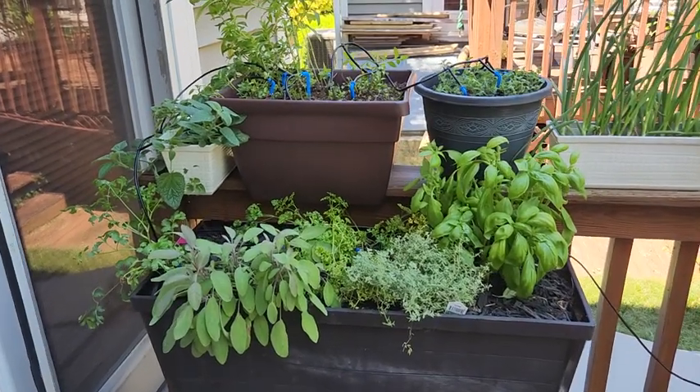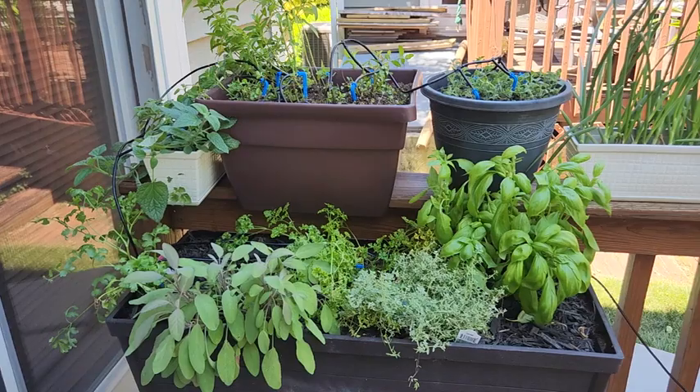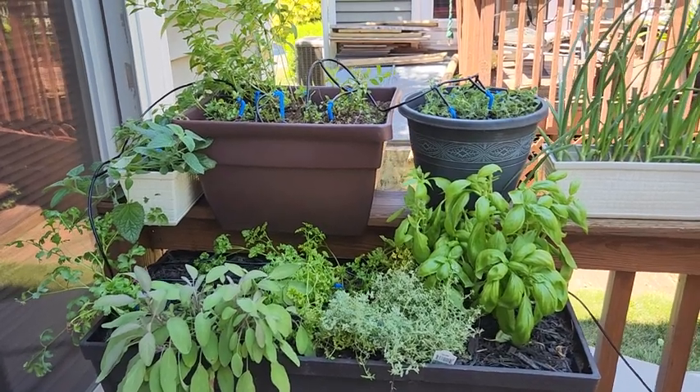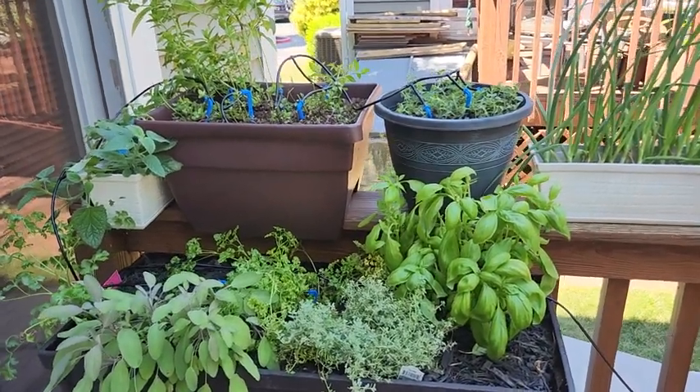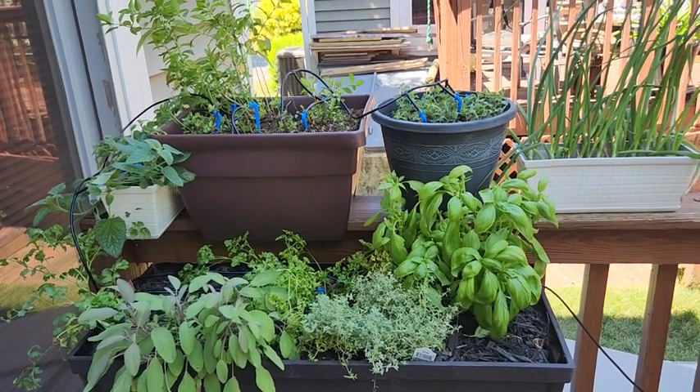Hello everyone, it's Marlene from AA Dive Services. Today's Blowing Bubbles with Marlene is an initial product review of the Solar Automatic Drip Irrigation Kit System by JiYang.